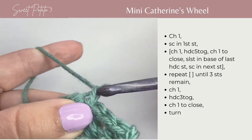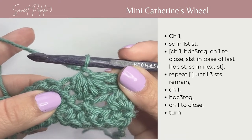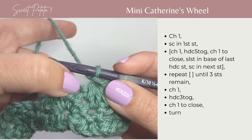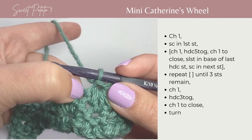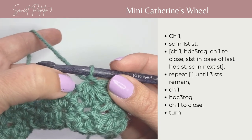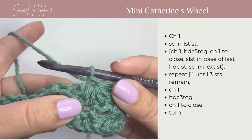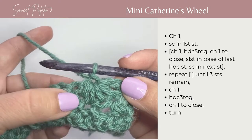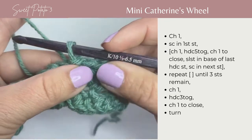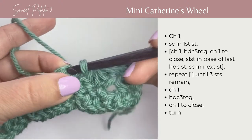You're going to chain 1 to help close that stitch. One thing I'm going to do different than some people that crochet Catherine's Wheel is I'm going to do a slip stitch into the base of the last stitch that the half double crochet 5 was made in. This will keep a gap from taking place in your work. Just slip stitch right there, nice and loosely — you don't want to pull it tight — and then single crochet in the top of the very next stitch.